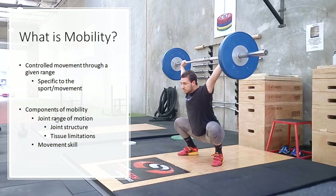Mobility comprises of number one, the range of motion of the joint — so can the joint actually move in that range? That's going to be influenced by the joint structure and also limitations from the tissue, so the muscles and tendons and ligaments. The other component of mobility is going to be the skill — so can you actually perform the movement? And that's probably a bigger part than you think.